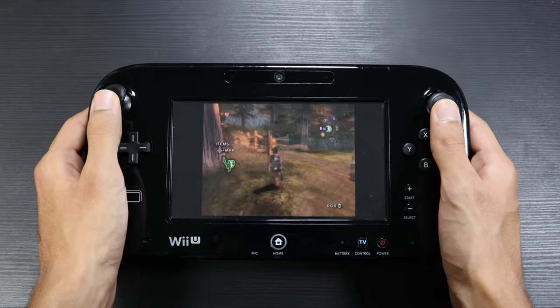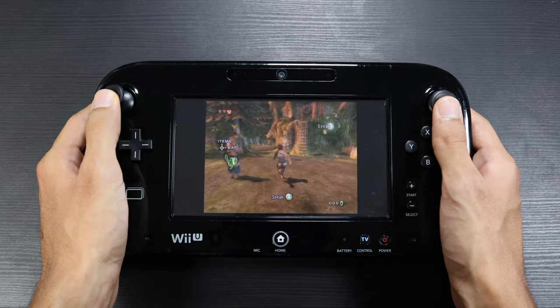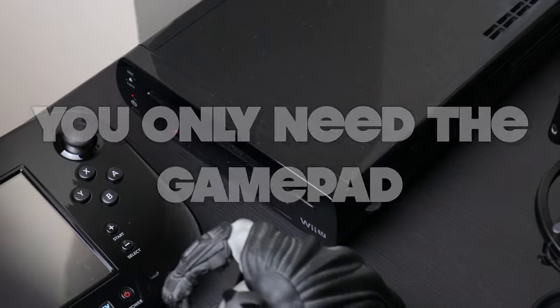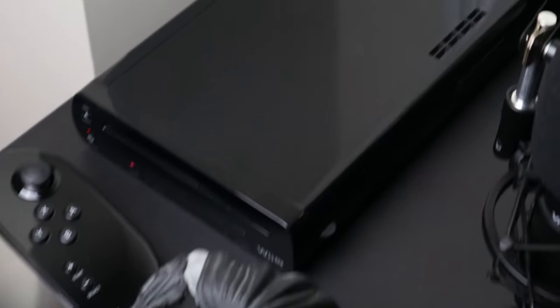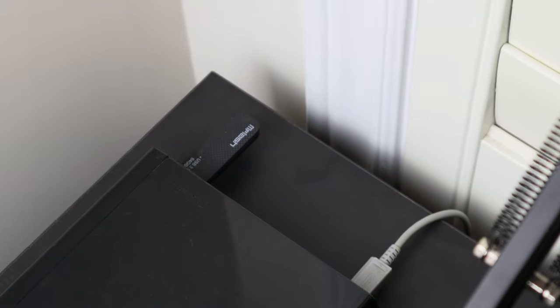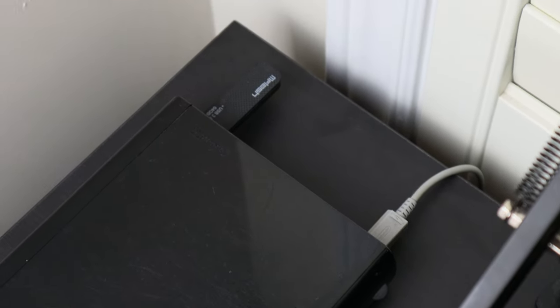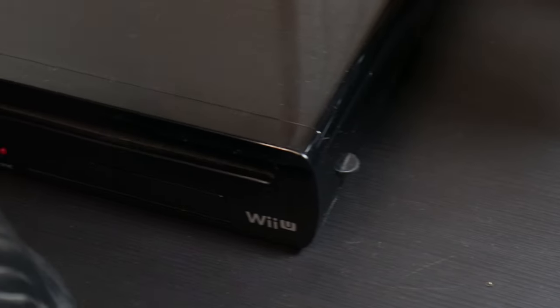There are two big reasons why this hack is really cool. The first is that I didn't have to use a TV or Wii mode to get the games running. In fact, I don't even have my Wii U connected to a display — it's just plugged into power with the USB to hold the games. It makes it super convenient because all you need is the gamepad.